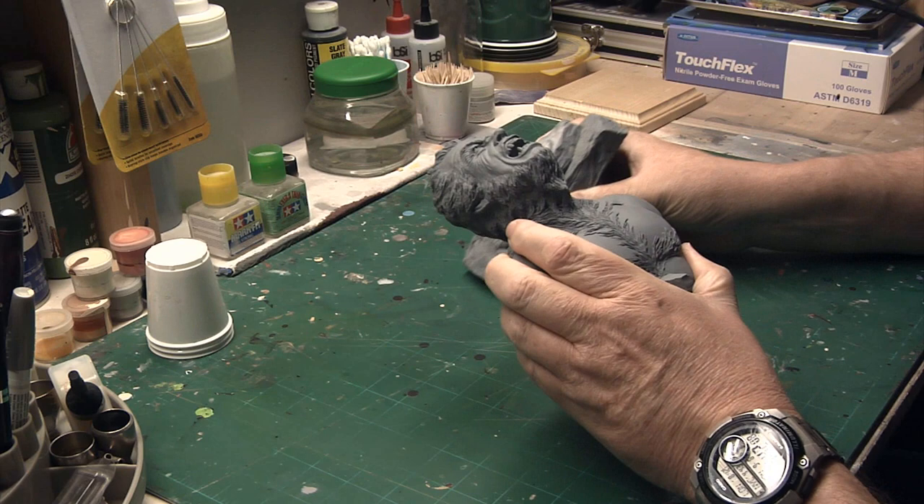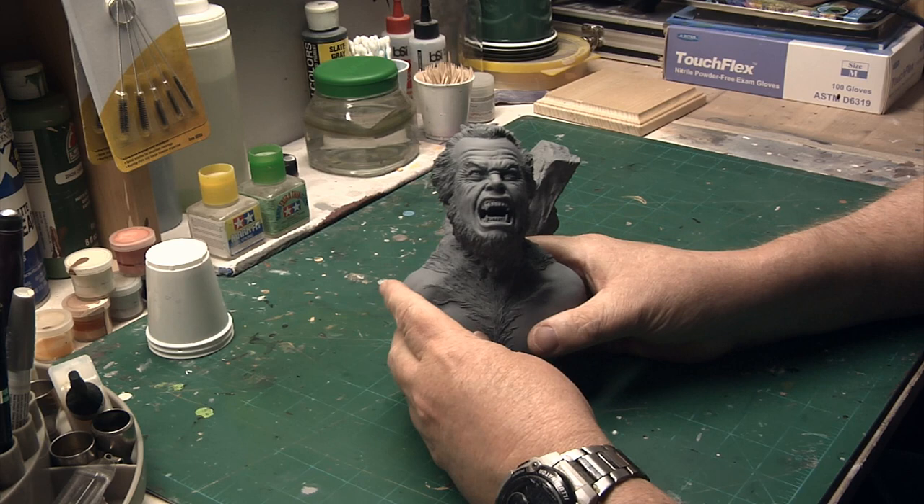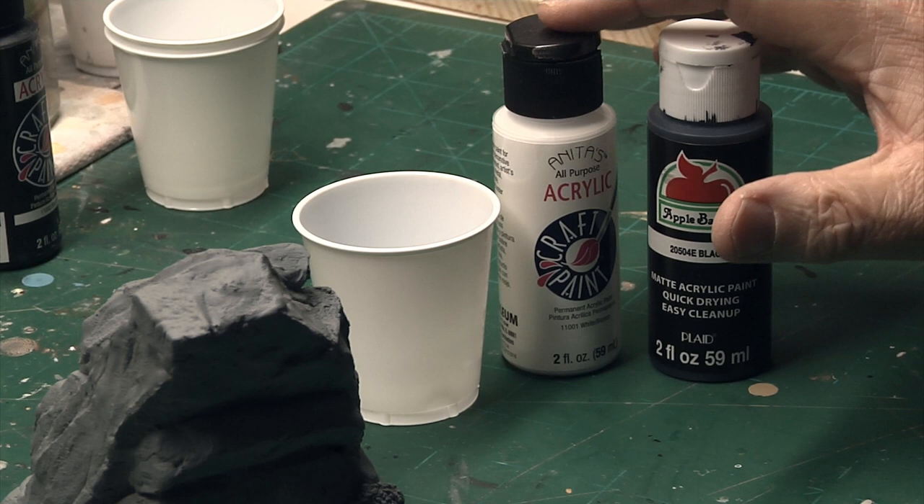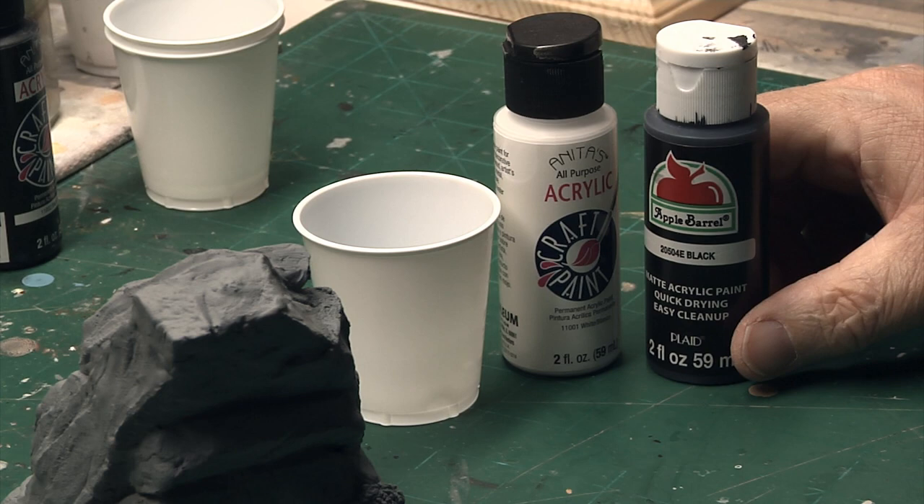Okay, here's the bust and the base once I've primered everything. The first step is I'm going to paint the base. I'm going to use a darker gray than the primer. I thought about using black, but I thought that might be a little too contrasty. So I'm going to use black and some white and mix up a gray, and I'm going to airbrush that onto the base.